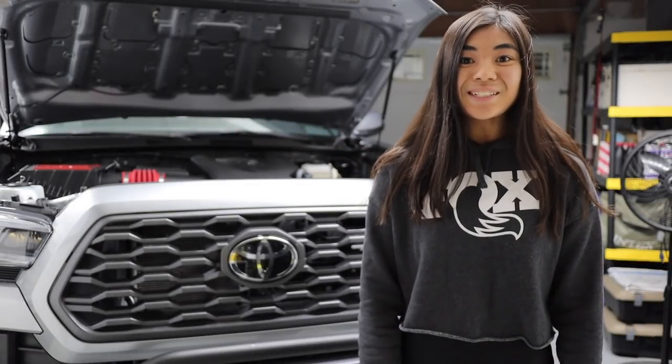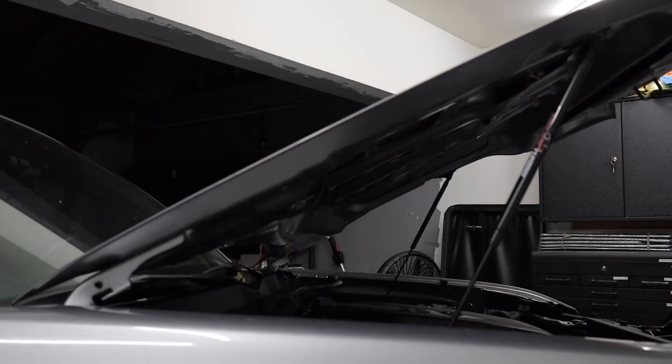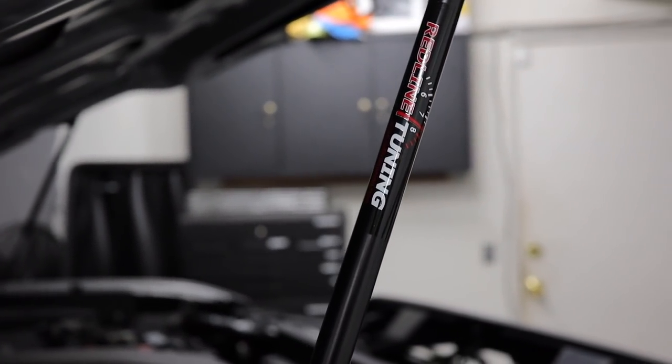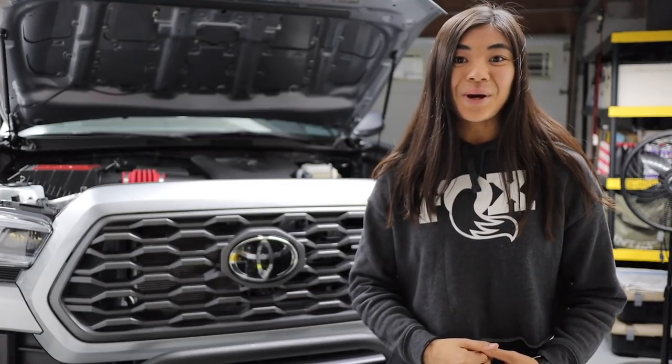What you just saw was the latest modification on my Toyota Tacoma — the Hood Quick Lift Plus Kit from TacomaBeast, which comes with Red Line Tuning gas springs to help you easily lift this super heavy hood on the third generation Tacoma.